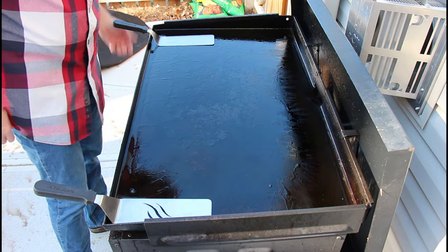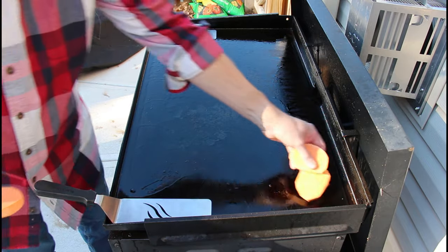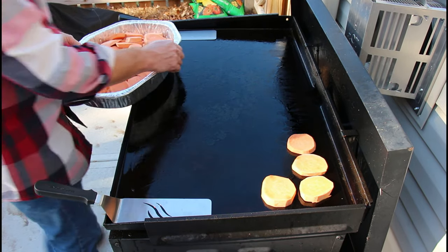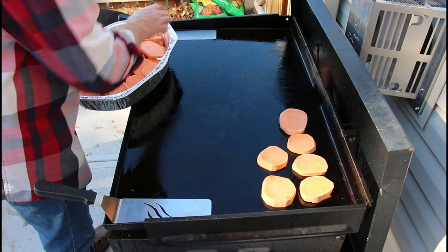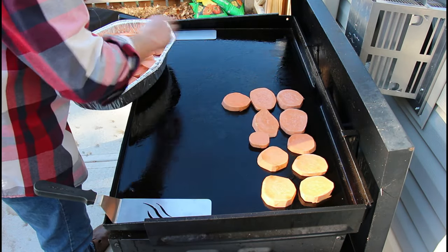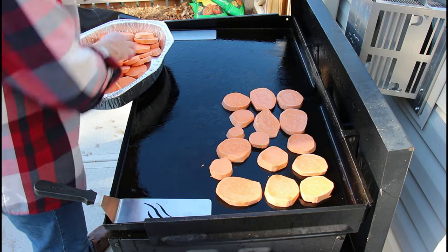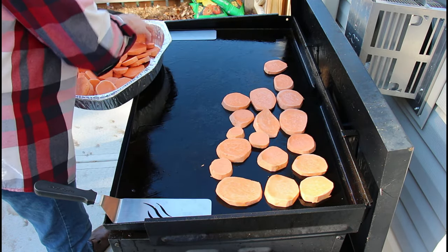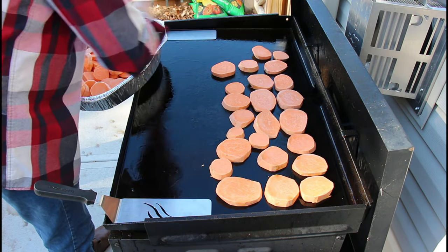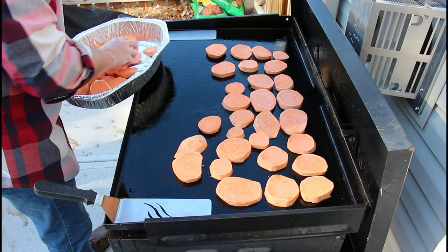Let's talk about mom's sweet potatoes. Mom always did these sweet potatoes — she'd cut them like that and put them in an electric fry pan. Since I don't have an electric fry pan, I have a Blackstone, we're going to try them like this. She always steamed them a little bit, added some water to get them cooked. What I did is we peeled them, microwaved them for about five minutes, all of them, and then slice them.